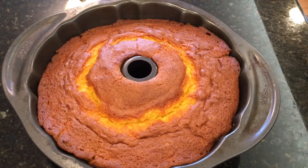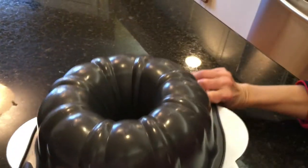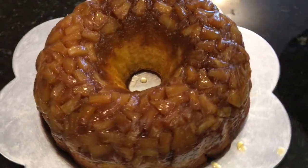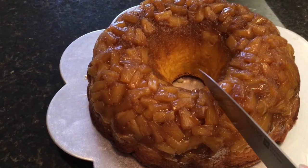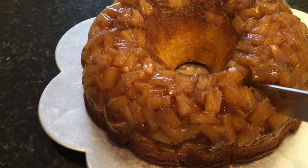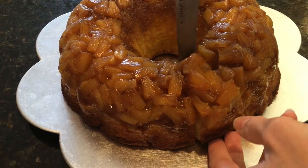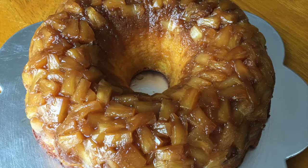I like to wait an hour, maybe even two hours, before taking it out of the pan. When it's ready, put it on a plate, flip it over, and voila — there is your pineapple rum upside down cake! We're going to cut it open and show you how great it looks inside. This is a great dessert for company, parties, or just for yourself — it even makes a great breakfast. It is super moist and will stay moist if kept in an airtight container. The recipe will be in the description box below.